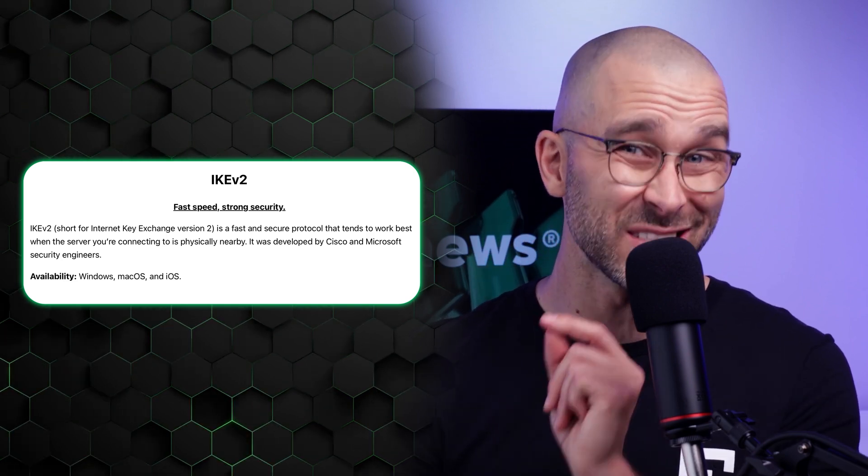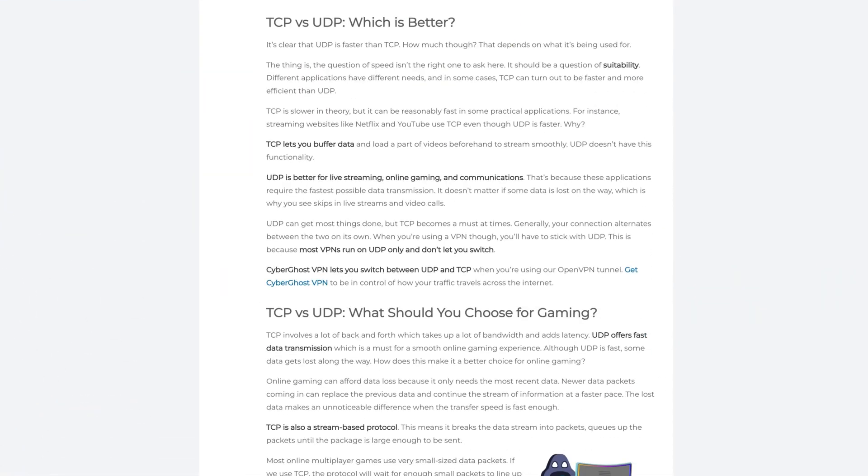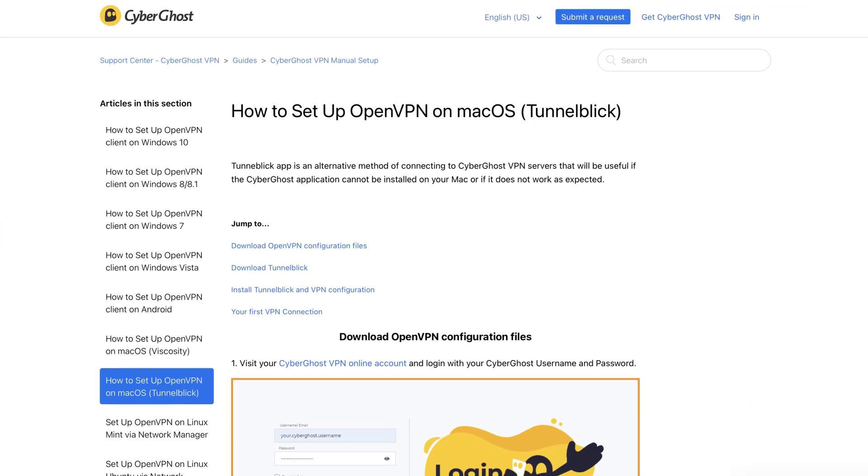A quick note: the iOS application doesn't have a comparable feature. OpenVPN UDP strikes a balance between speed and security, making it a solid choice for general browsing and streaming. OpenVPN TCP offers more stability and security, though it may be slower — it's ideal for those who need a more secure connection for sensitive or confidential information. Note that OpenVPN protocols are not available on Android, and if you're using macOS, you can't use OpenVPN unless you manually configure it yourself. Overall, choosing the right protocol depends on whether you prioritize speed, stability, or security. CyberGhost gives you the flexibility to switch between protocols, ensuring the best possible performance at all times.